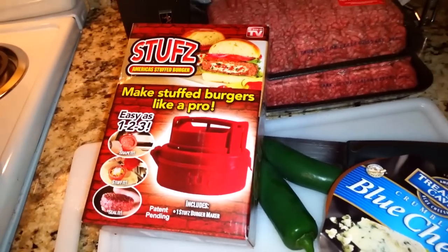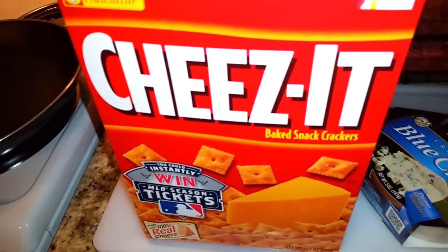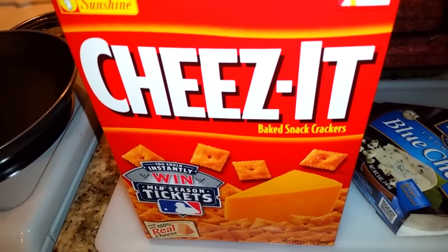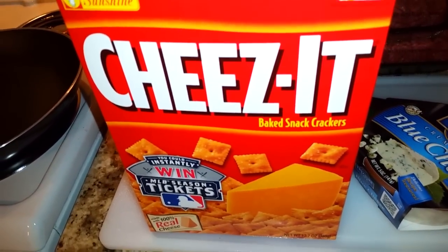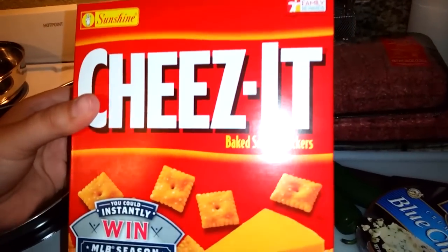And Jack is going to try stuffing his burger with Cheez-Its. You seriously want Cheez-Its in your burger? Hey, it's extreme, it's awesome. To be 14 again.